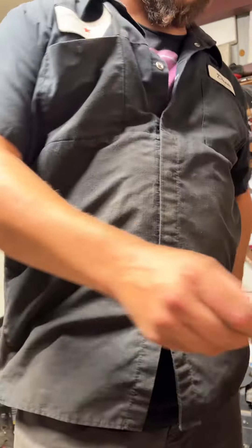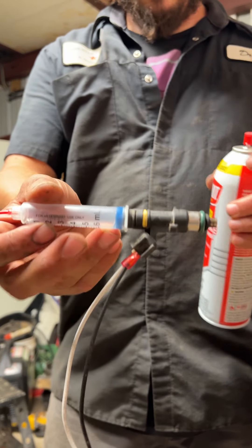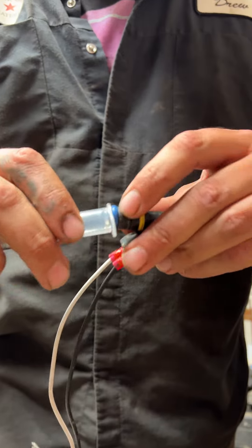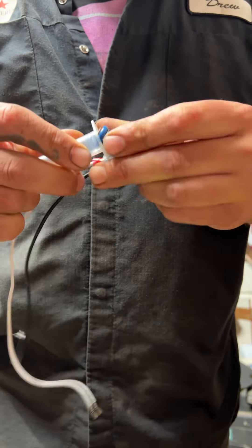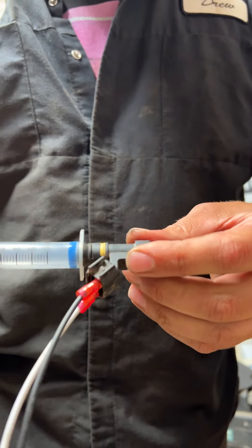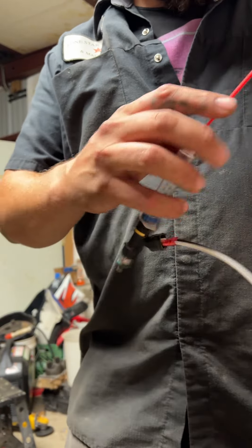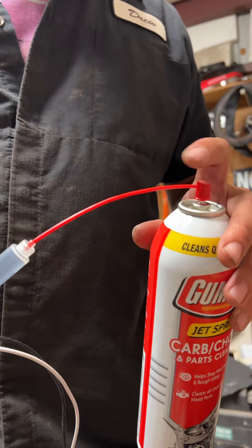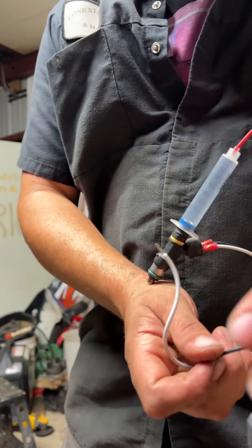Alright, so a little injector cleaner rig — literally the injector is just slid into the syringe. You may have to push the O-ring in a little bit so it'll go, but there we go — it's in, sealed up, got both wires in there. Go ahead and make sure that's good, and be careful, because sometimes it will blow off the can or blow out of there and spray carburetor cleaner everywhere. Carburetor cleaner is not fun to have in your eye.